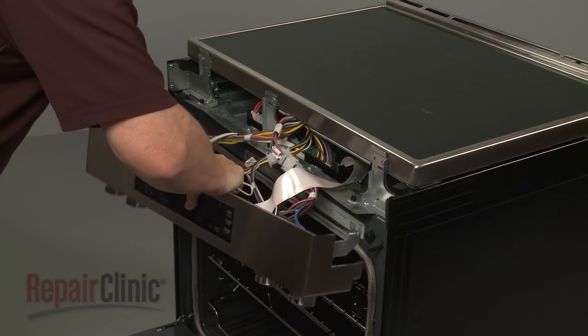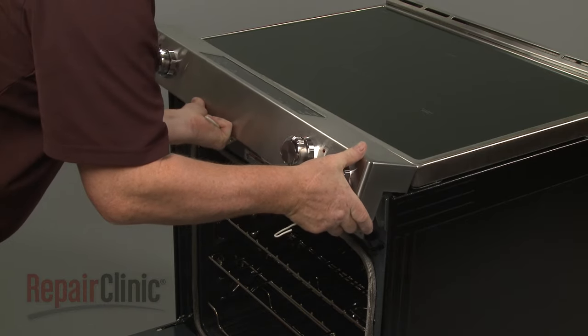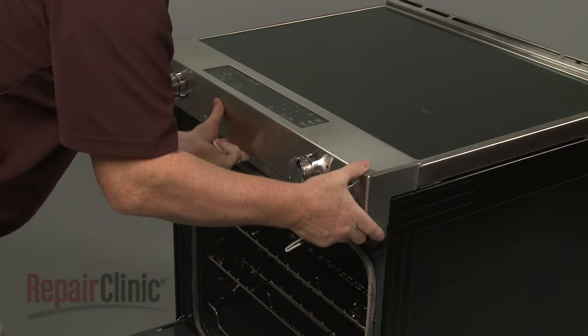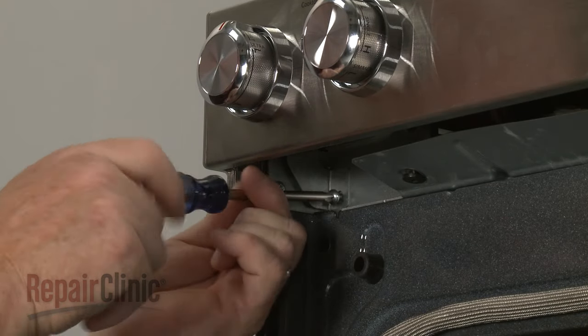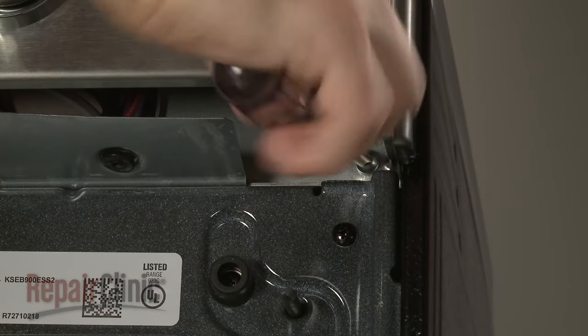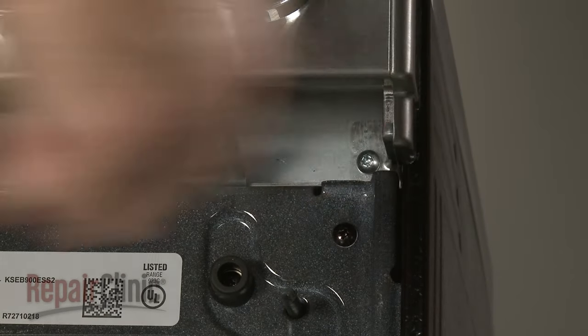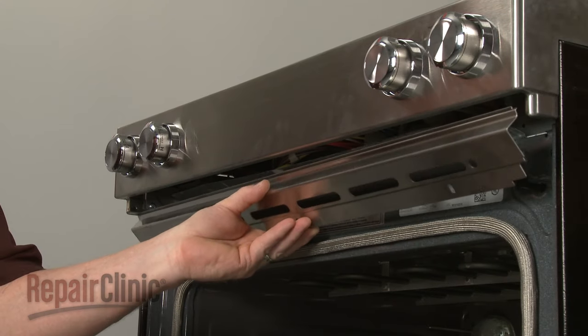Re-align the control panel on the front brackets and secure it with the screws. Replace the lower cover, then thread the screws to secure.